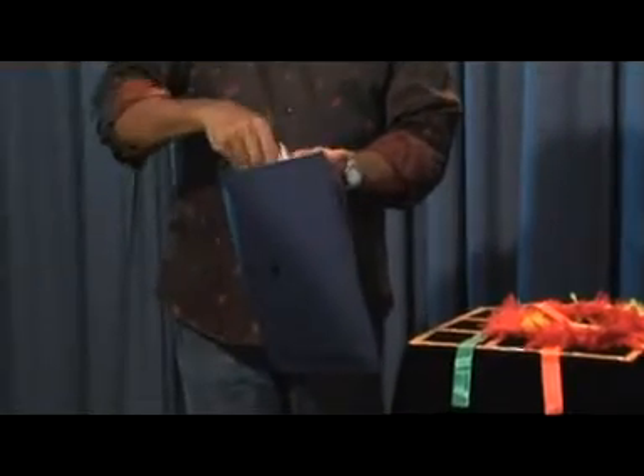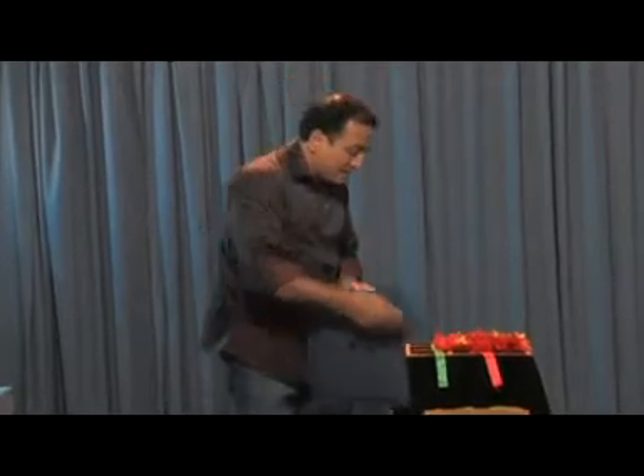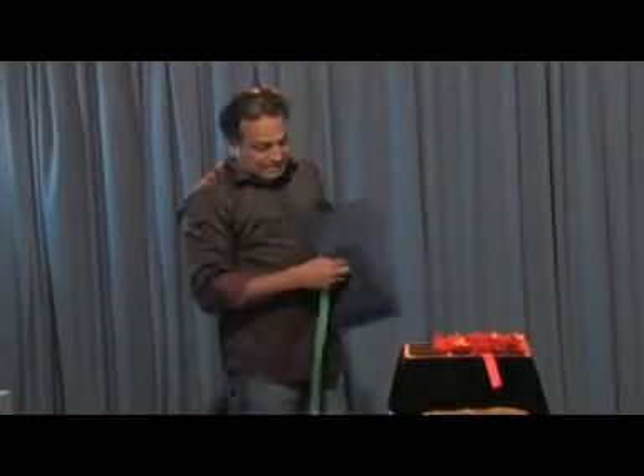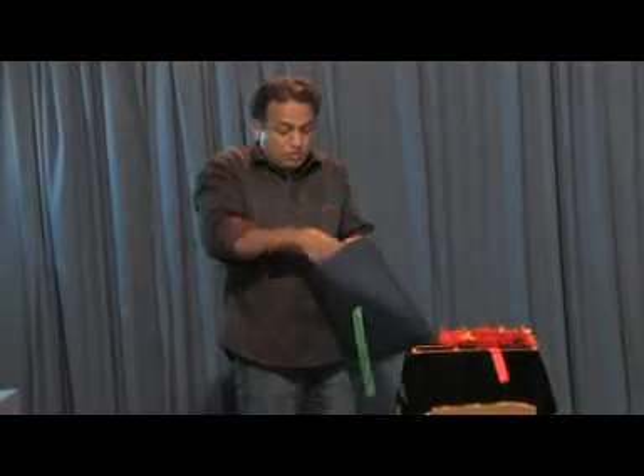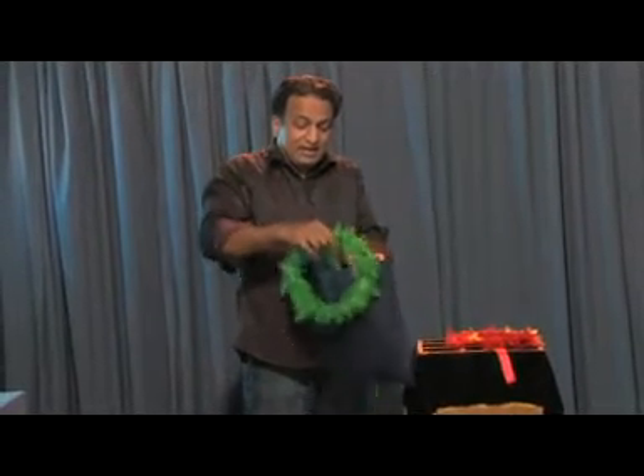Put the white wreath inside the bag and pass the green ribbon through the bag. Now you get the green wreath.